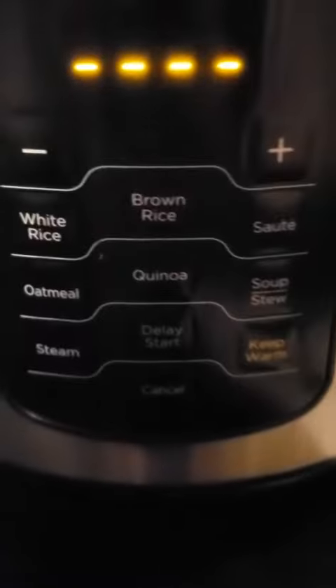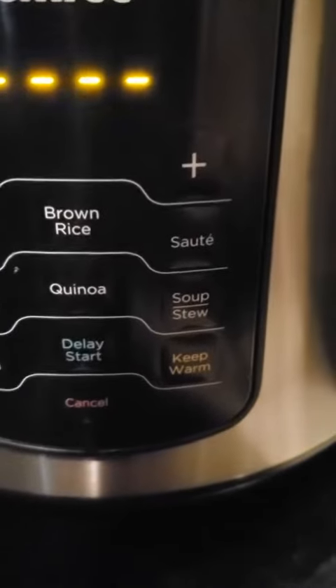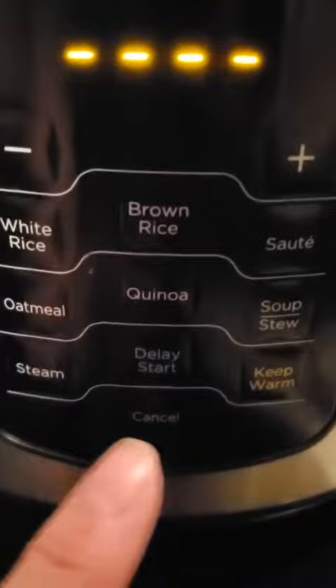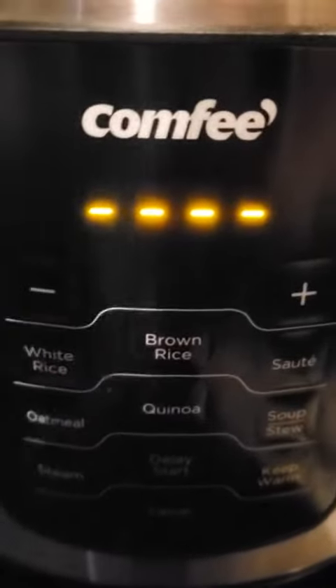I wanted to show this real quick — I might just use it so the inside is going to be a little dirty. You have your selections and you can increase or decrease cooking time. You can also preset it — like if you're going somewhere and you aren't going to be here to start it but you need it done by the time you get home. On this side here is your water.